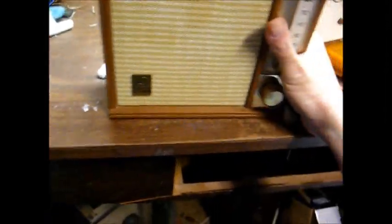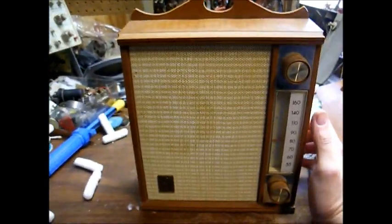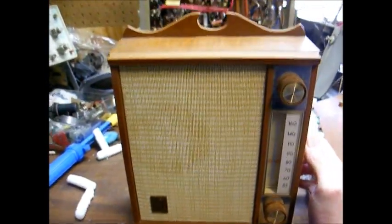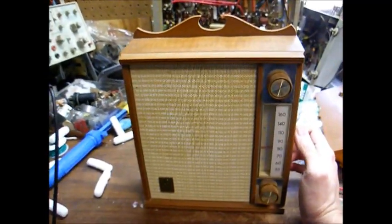It looks to have arrived unharmed. Okay, so this is a General Electric model H220A AM radio from around 1963–64.